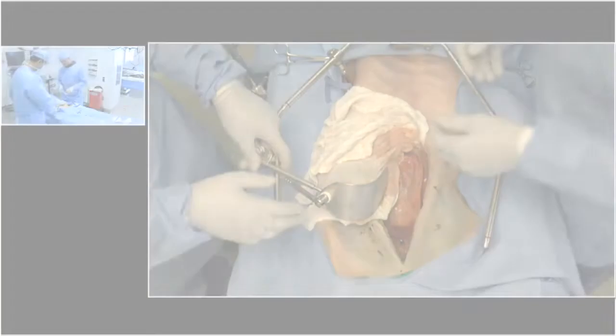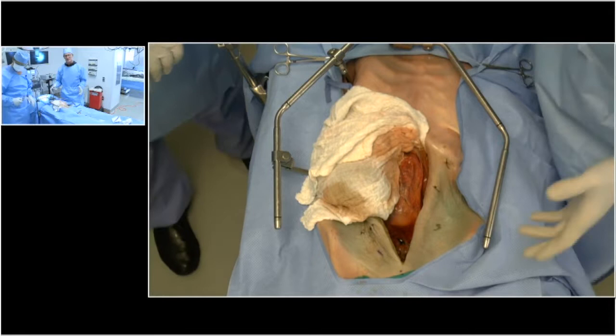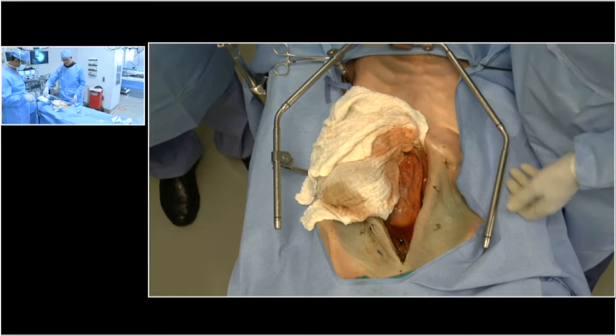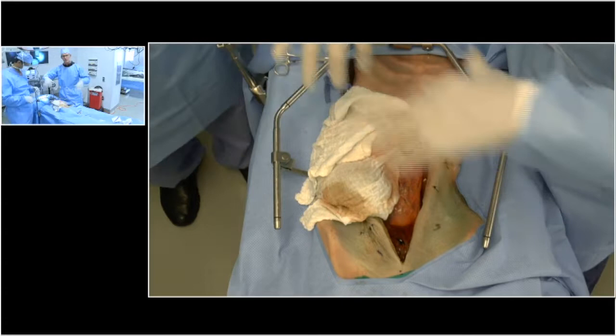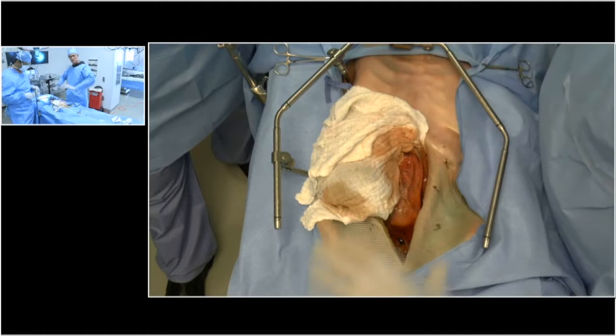We've taken our Omni retractor and hooked it over to the right side of the table, with our arm up here at the top. We've made attention to put these arms in a position where you have enough room to retract — you don't want them too tight. You don't typically need a bottom piece on an abdominal operation only. For thoracoabdominal, you usually have to put arms from above and below for full retraction, but for an abdominal, you can usually get away with just the single piece.